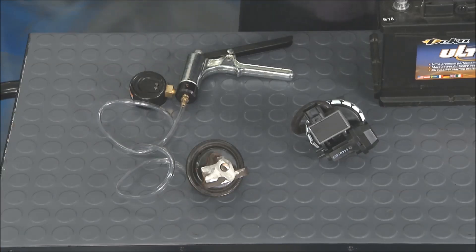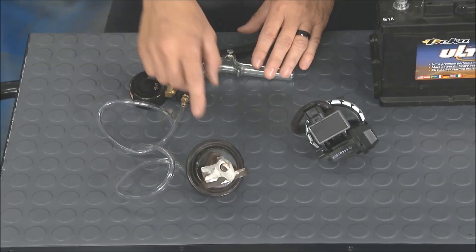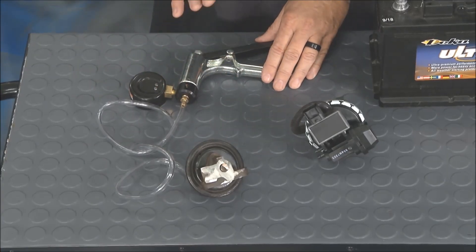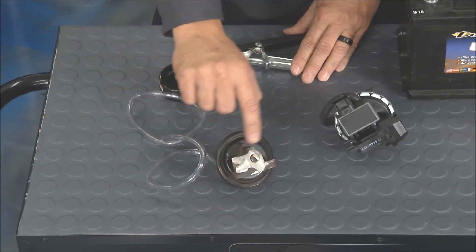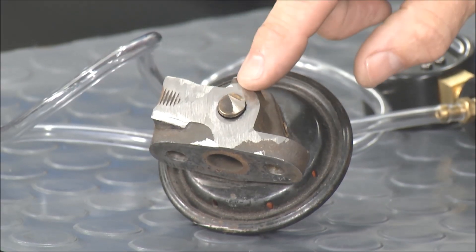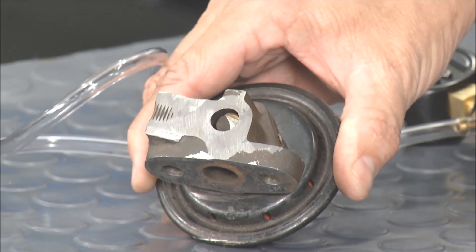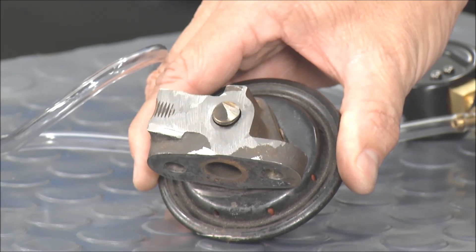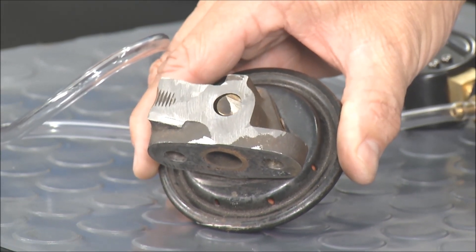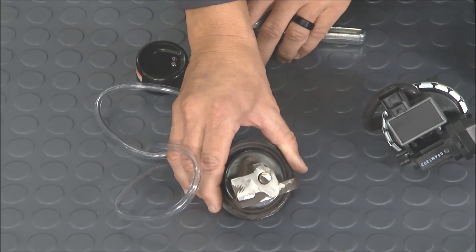I have some EGR valves that show you how they used to work — Brian called them old school, and they are, but they're still in operation today. This one is a vacuum-actuated EGR valve. I've got the pump hooked up to it, and we cut it away in Tech Garage fashion so you can actually see the pintle. The car would energize a solenoid, allowing vacuum to go to it, and once that pintle opens up, the exhaust gas goes into the intake manifold — reducing those temperatures and reducing NOx.